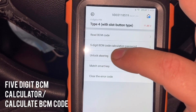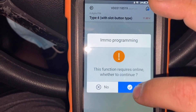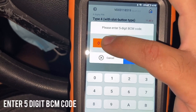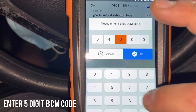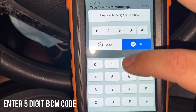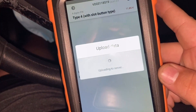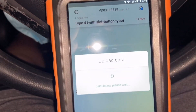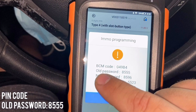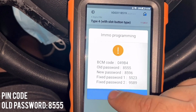Then we're gonna go to the five-digit BCM calculator. Press yes — make sure that you're connected online to the internet. We're gonna go ahead and enter 49B4, then press okay. Upload data successfully. So you have to be online. You guys can see the old password is 8555 — that's gonna be our PIN code: 8555.